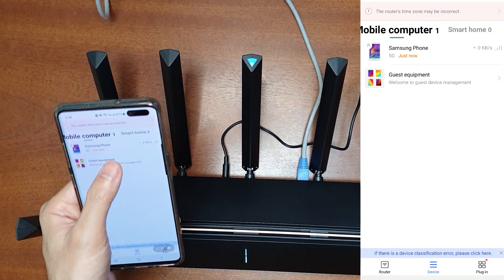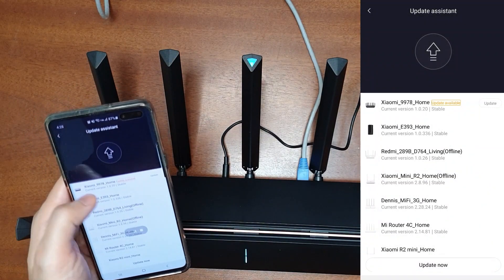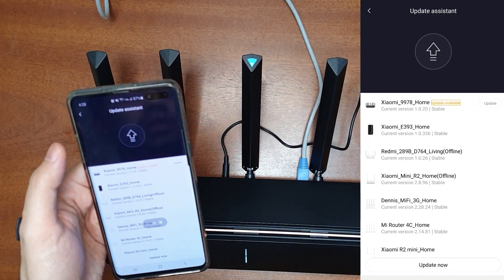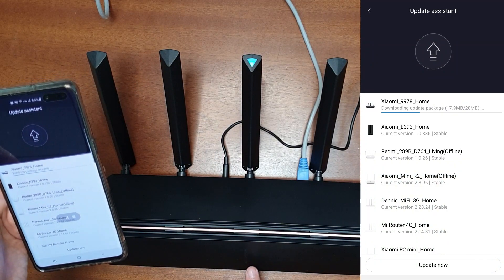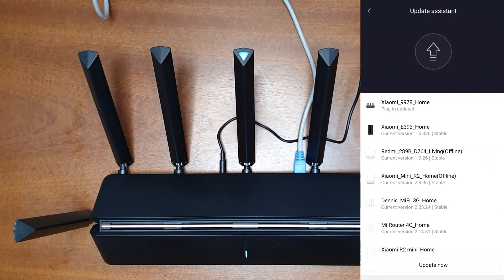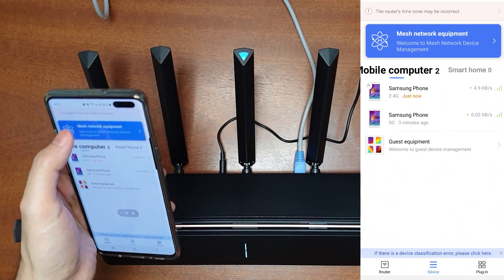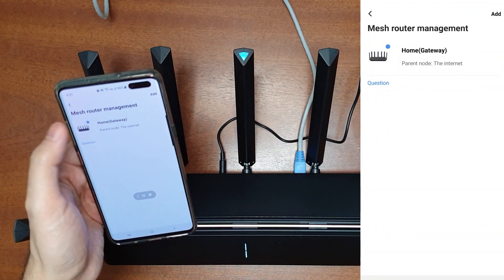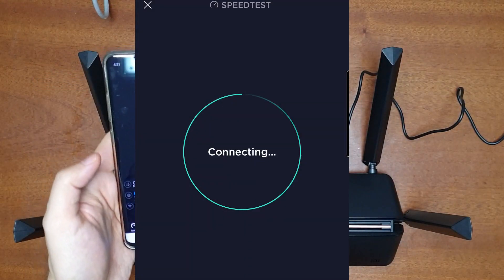The Xiaomi AX3600 router is now added and we can see the connected device — my phone. There are plugins available and a firmware update is needed to get new options like mesh networking. The router is now updating; the indicator lights are changing. Once both indicators turn blue, we can use the router. The update is complete. We can now see the Add Mesh Node option and browse mesh networking equipment. Let's do a speed test.